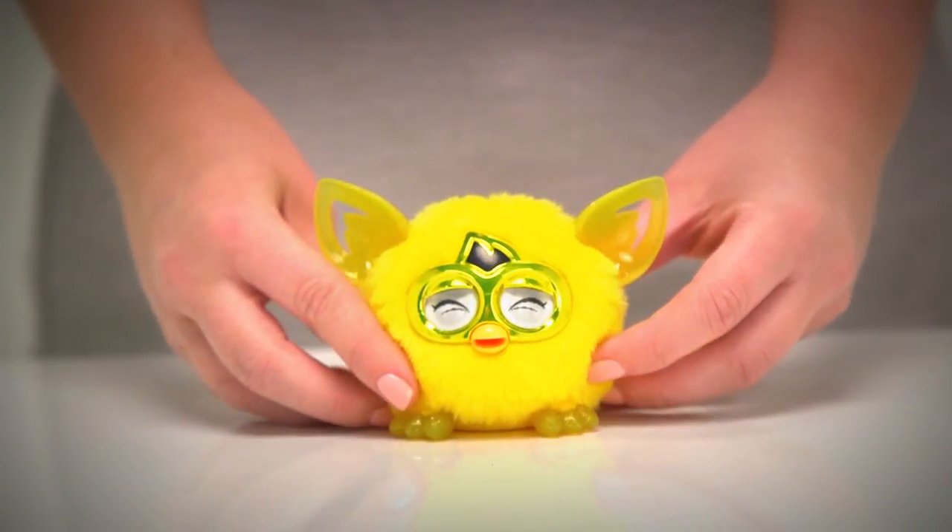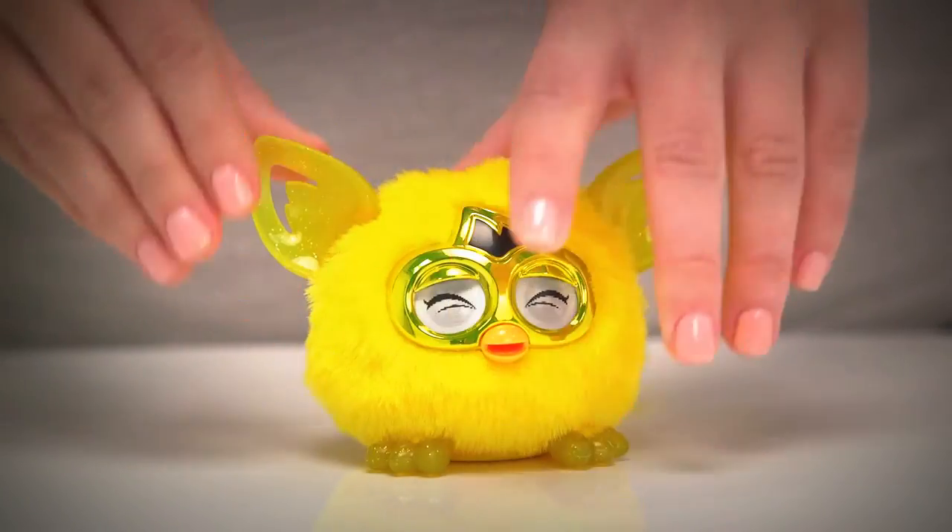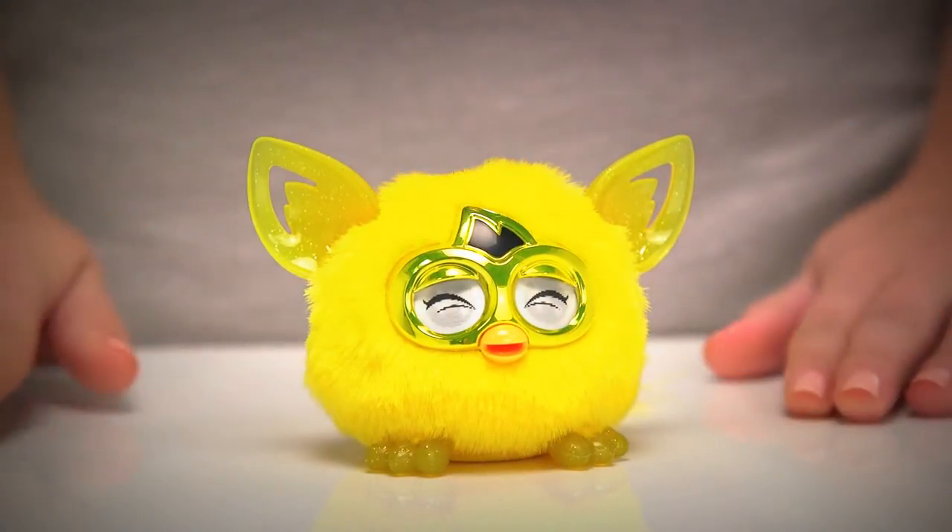I think it's time to wake the furbling up, don't you? Simply pull out the plastic tab at the back and gently press down on the top of his head.